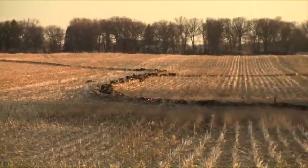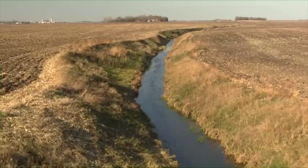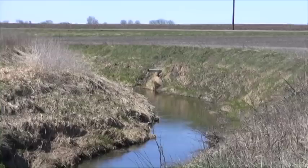With conservation tillage, there's come a greater demand to tile your land out. Our goal is to have every field pattern tiled. If farmers are not allowed to use their drainage systems — not just the surface tile but also the ditches — I would guess that corn and soybean production would drop by 40% overnight. The problem is that sometimes we move too much water.